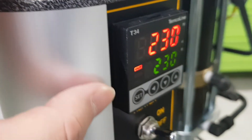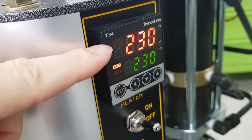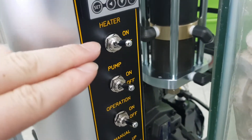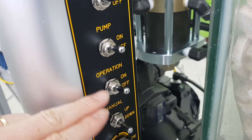The temperature is 230. This is the set temperature and this is the present temperature. You can adjust the temperature with this button. The four switches are the heater, pump, motor, and automatic production.